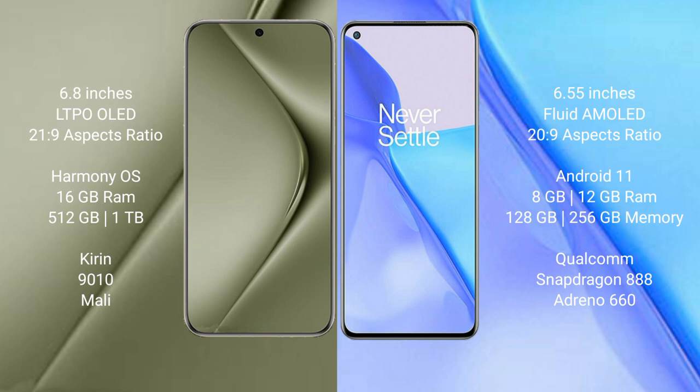The Huawei Pura 70 Ultra comes with 16GB RAM and 512GB or 1TB internal storage, with a Kirin 9010 processor. The OnePlus 9 comes with 8GB or 12GB RAM and 128GB or 256GB internal storage, with a Qualcomm Snapdragon 888 processor and Adreno 660 GPU.